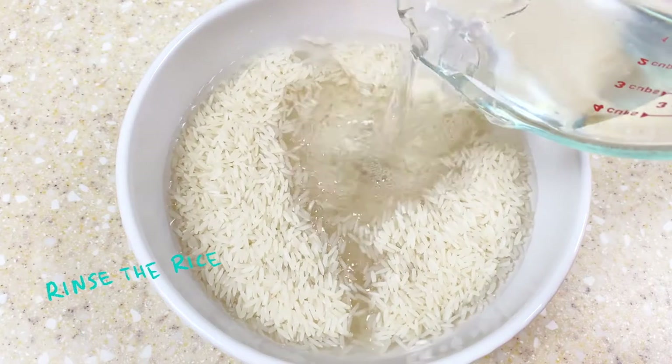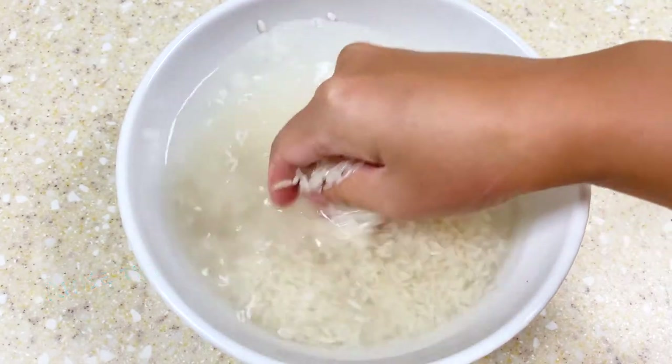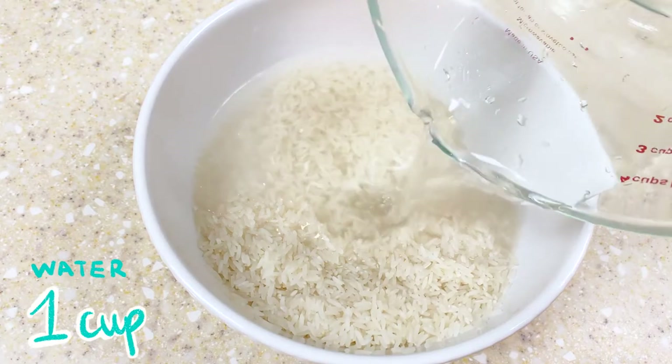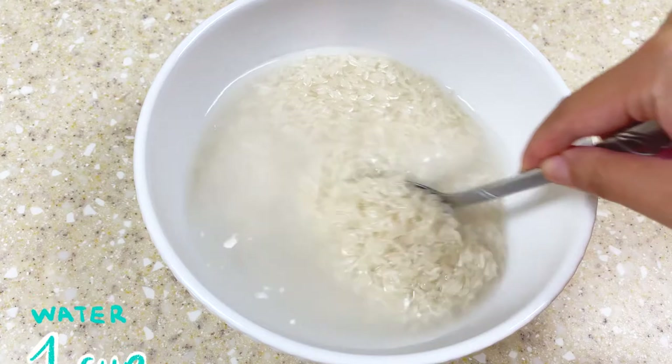First, let's rinse the rice. Gently scrub the rice in the water and then dump the water out. Then soak the rice in one cup of water for about 15 minutes while we prepare the other ingredients.